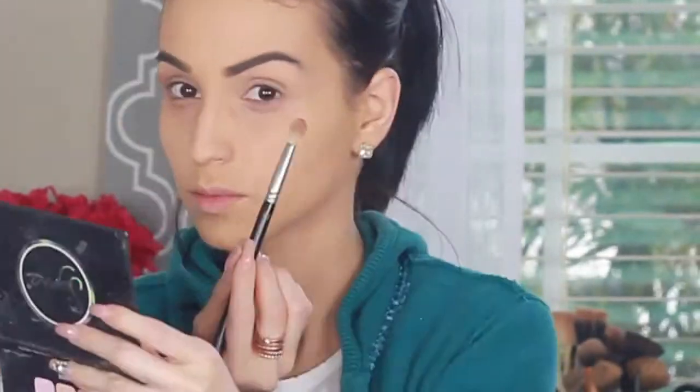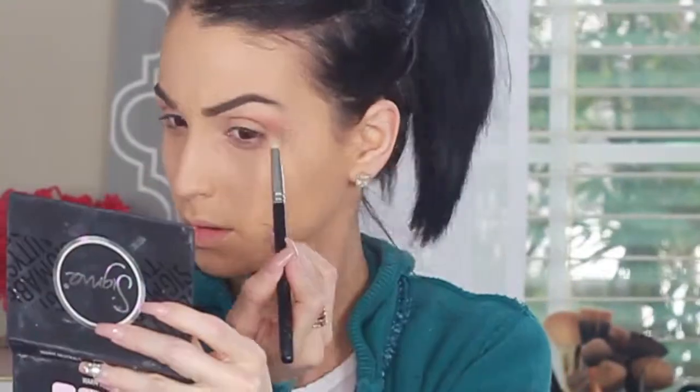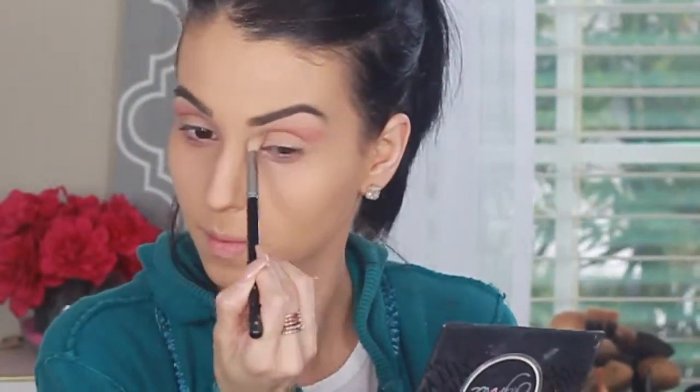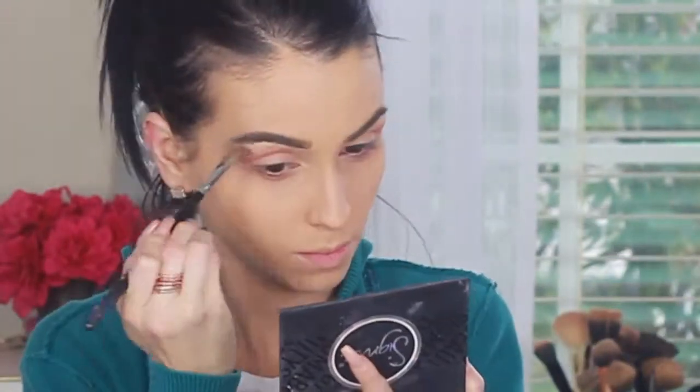I'm doing sort of a liner shape, trying to get that same shape I have on my eye. I'm pretty much packing on color and blending it upwards, applying that color as my transition color.